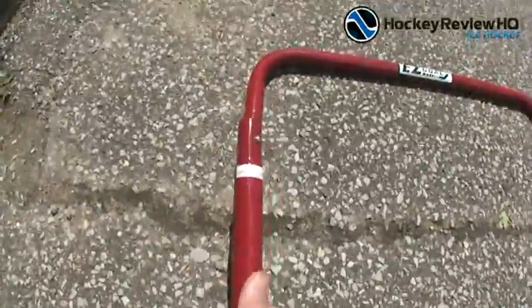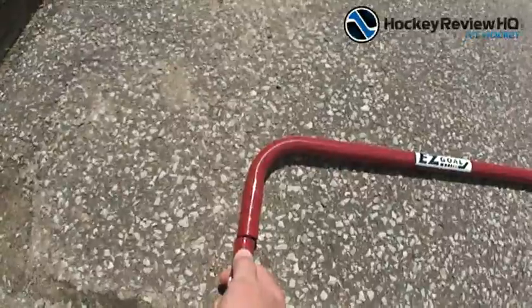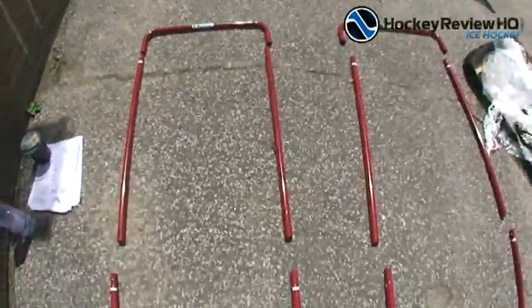Basically all you've got to do with these — same as with the net — push those in, put it in there, and then it snaps into the hole. That's an easy way to set it up. We'll get this all put together and then start putting the mesh on it.